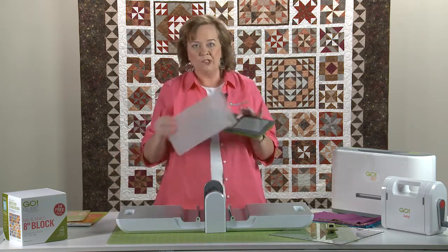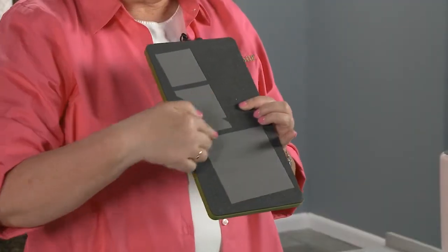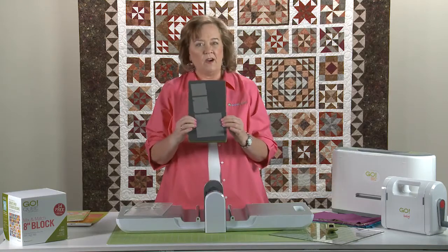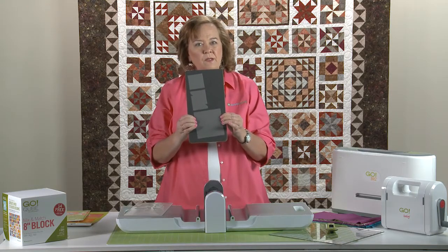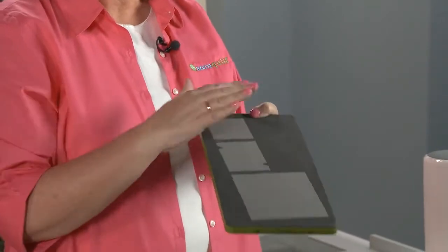Let me give you some tips and tricks about how to use your dies. First of all, the two-tone foam here on our die shows you where those blades are. I push right here and feel those blades, but watch — I can run my hand over it and it's safe and easy to use.